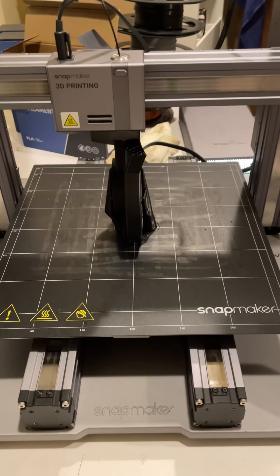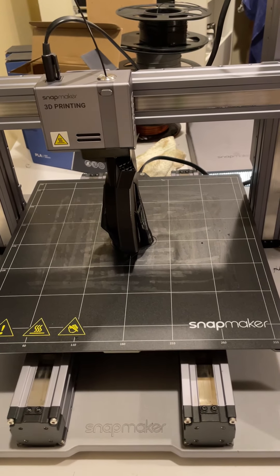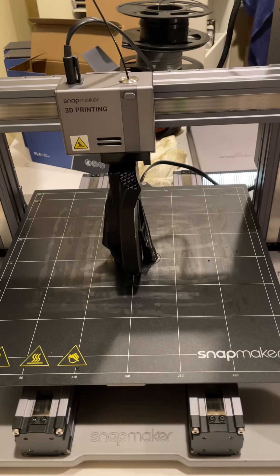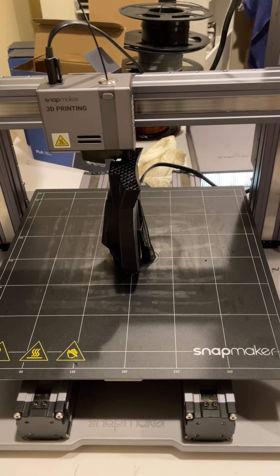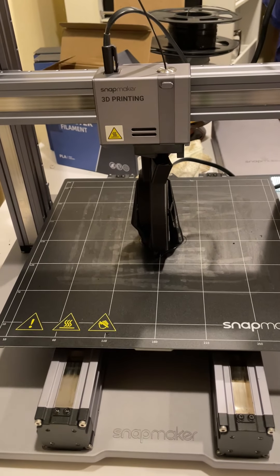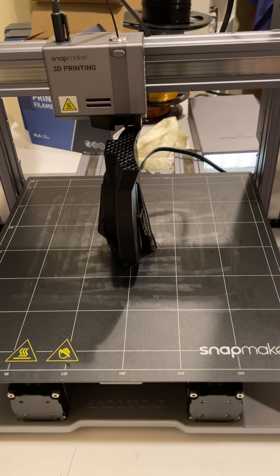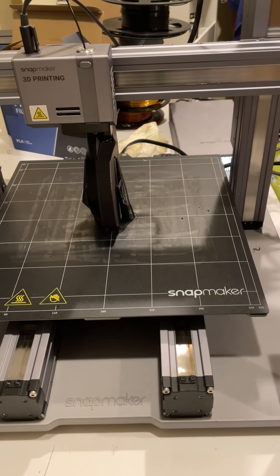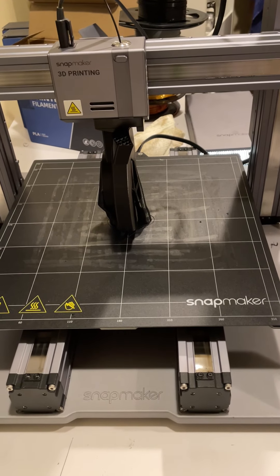As you can see, Kira pretty much shows you identically what you're going to print, which is really helpful. I'll do another video to show you how to use Kira to orient your print — whether you want to lay it flat, on its back, on its face, flip it over, and so on. So I'll end this video here — if you have any questions, post them. Happy printing, everybody!